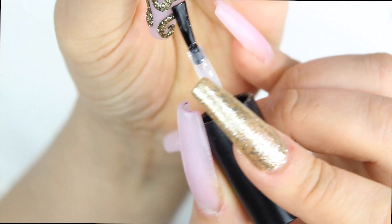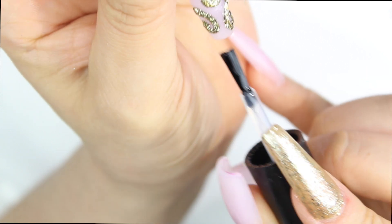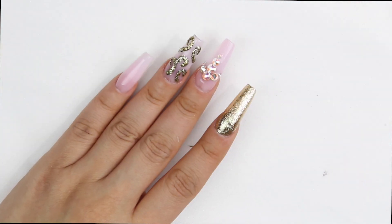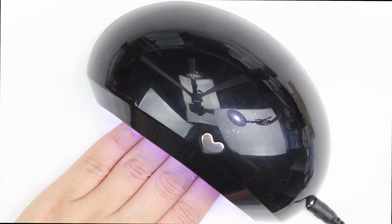They won't fall off — I promise you it was so hard taking those off! I'm getting ready to do my New Year's set and I will definitely record that for you guys. Look at this beautiful color, Barbie Pink!